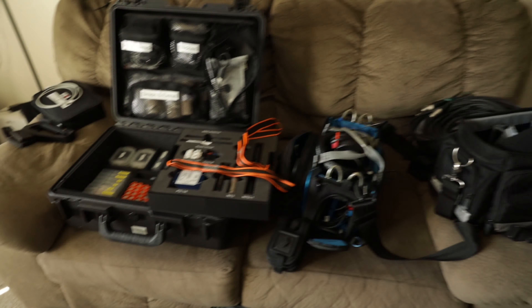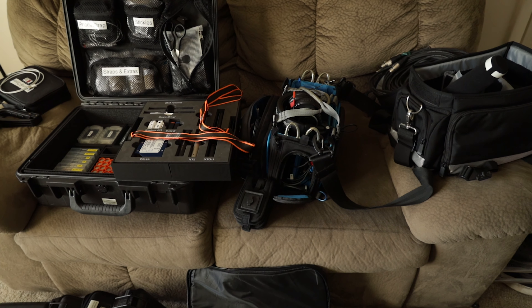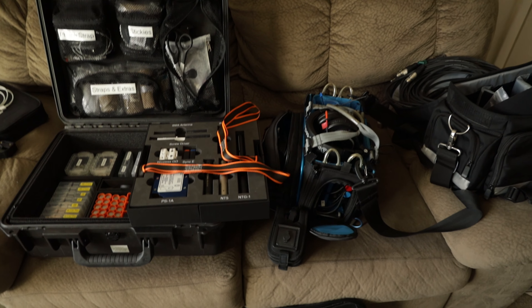And I'll be installing those into my bag just so I can have like a total of eight inputs if I need it. And that'll be pretty cool.